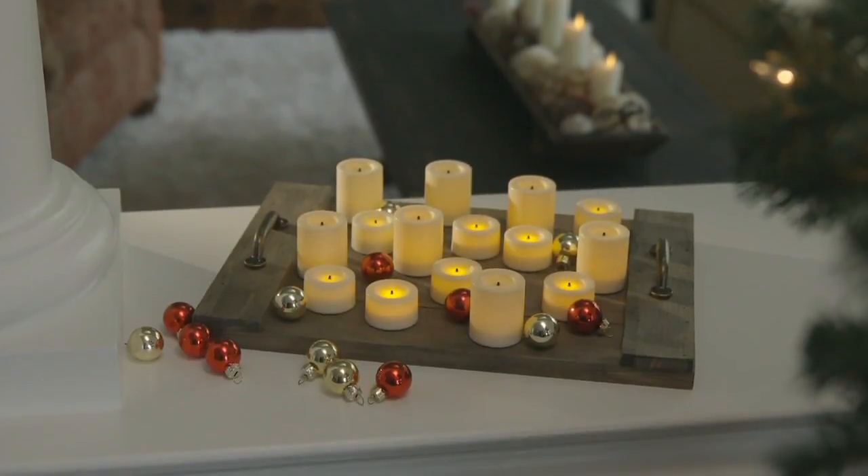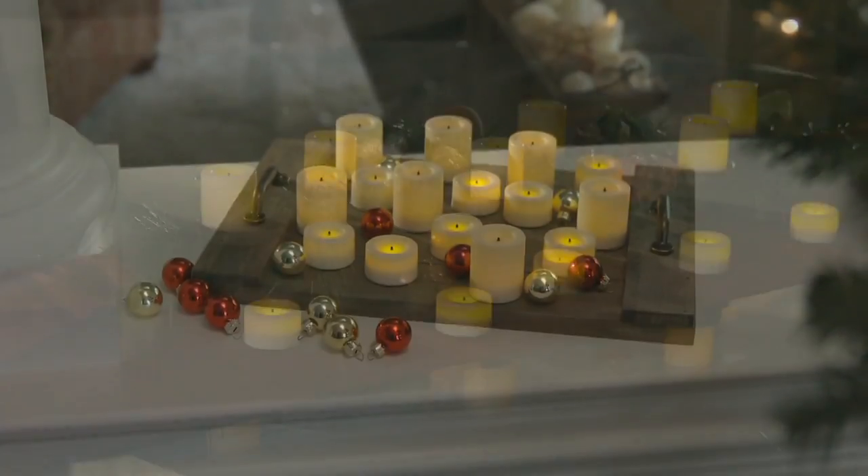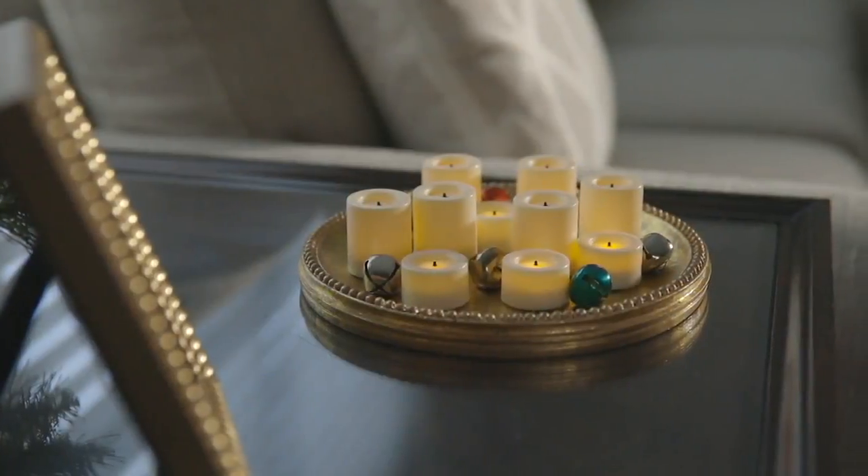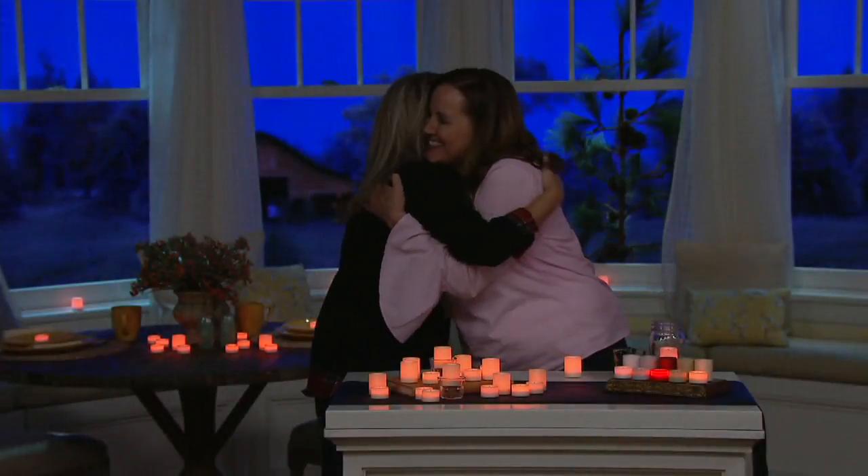They're beautiful, they glow, they're from Candle Impressions, item H220140. Sue Clark Overton's here. Did you get to rest a little bit? I did. I know you've been here all day long.